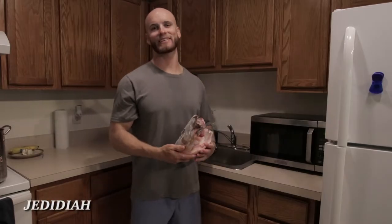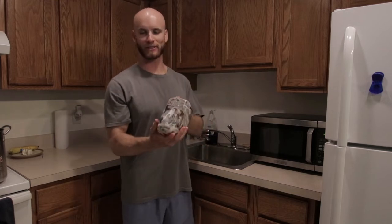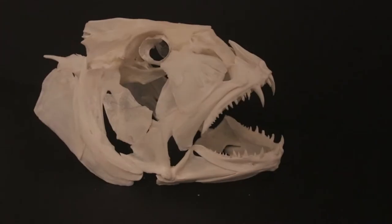Yo what's up everyone, my name is Jedediah and I'm here with Middle Class Mayhem. I'm going to show you how to turn this into this.